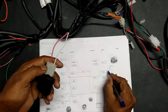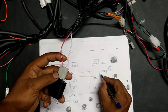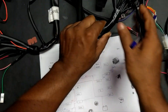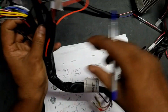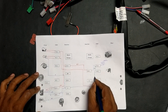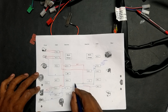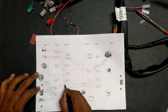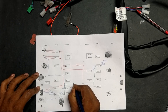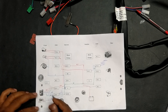From the flasher we have an output in white color. Here the input color is red-white and output is white. These white wires move through the wire sleeve and reach the black joint. From here the white color again reaches the switch.